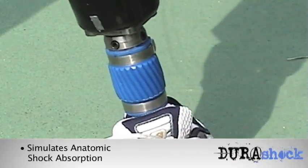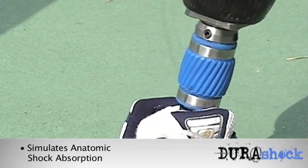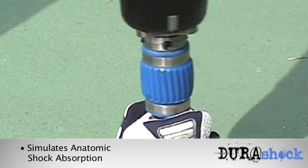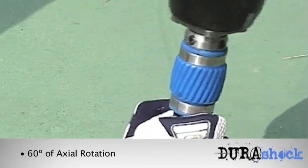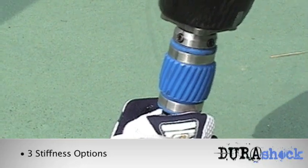What I really like about the rotation of the DuraShock Pylon is that it feels very natural. It's a progressive type of rotation — the further I rotate, the more resistance I get. When I first start to rotate, it's almost free motion, and the further I rotate out, the more resistance I get.